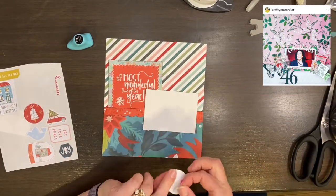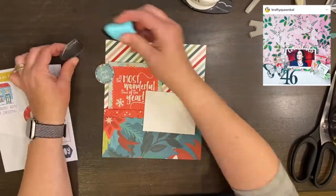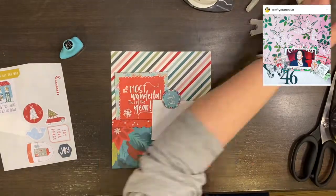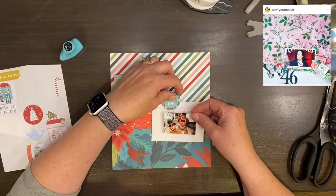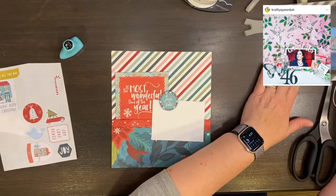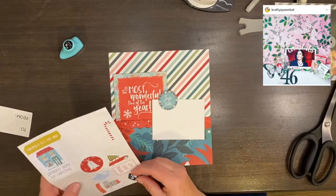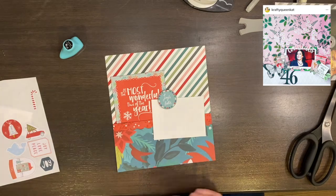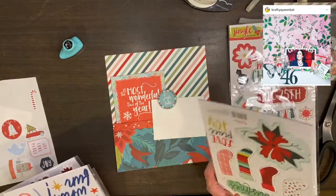I really love that card that says 'The Most Wonderful Time of the Year.' I didn't want to cover up a lot of the words, so I kind of nestled the photo in next to it. Then I have this piece that says 'Jingle Bells' — you can see the photo to the right-hand side — but I'm going to reprint it to be closer to a 3x4 than that little half wallet size.